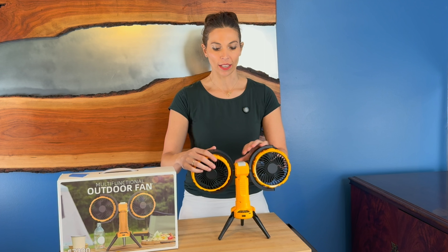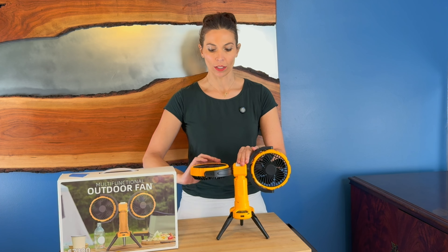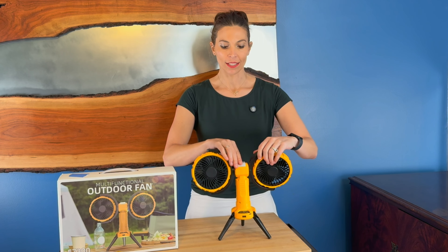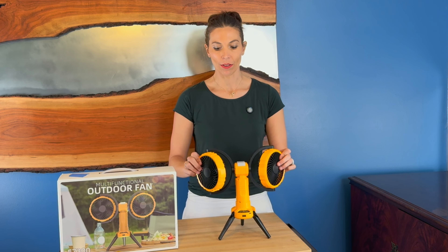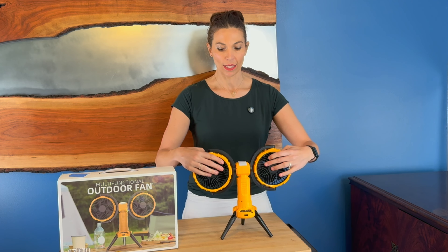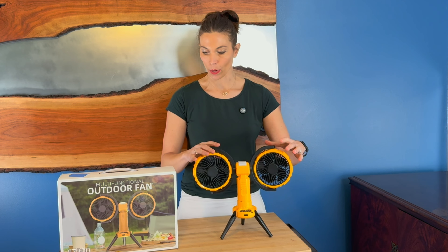I'll bring it in close so you can take a look, but these will swivel 360 degrees on both sides, so you can angle them however you want. They also swivel around — it's really nice that you can move them all this way.